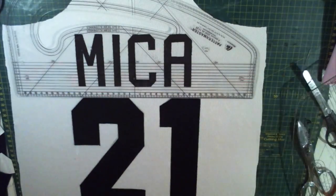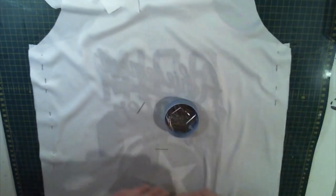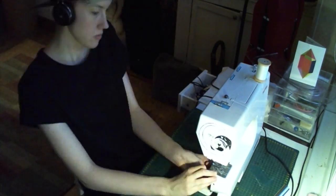Now that both the front and the back had all their detailing finished, I got ready to sew everything together finally. I laid both pieces face to face with the detailing on the inside, then lined up the edges and pinned them to make sure they didn't shift or stretch while I was sewing them together.